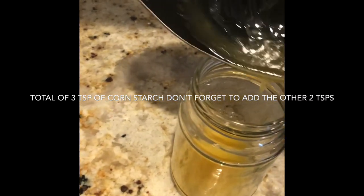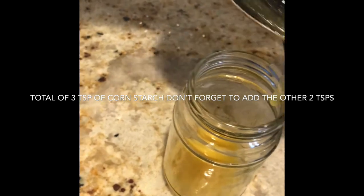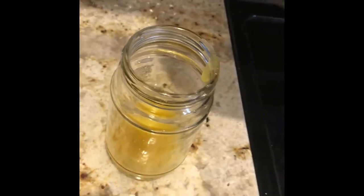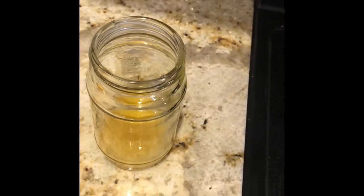We're going to let it cool in here, but it's always best to cover the top right above it with cling wrap so it doesn't form that top skin. We're just going to let this cool and then use it for the filling of the cake.